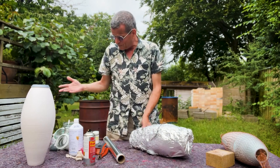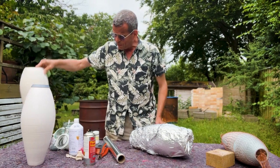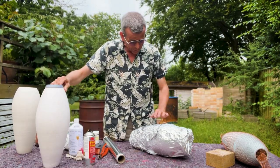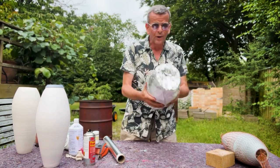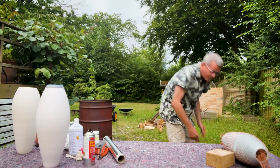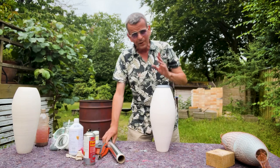Maybe we should make one of them without tin foil - I think this one - just so you can see the difference. So now this one is made, I'm gonna put it aside. Let's make this one without tin foil.